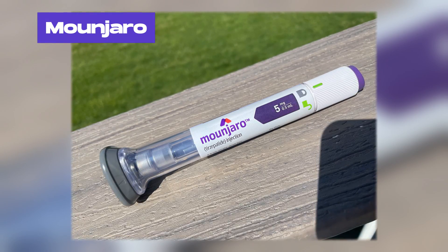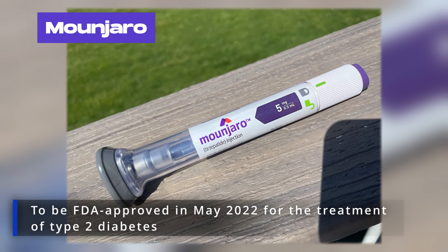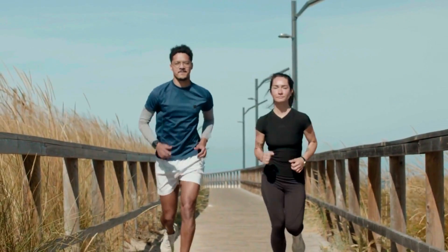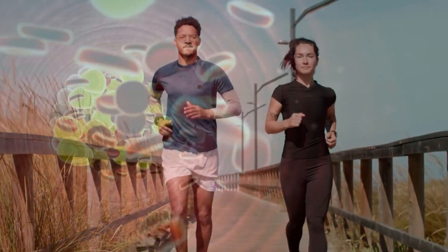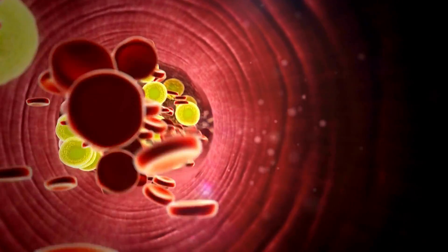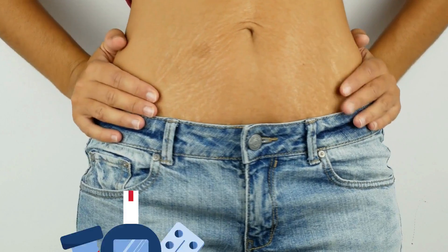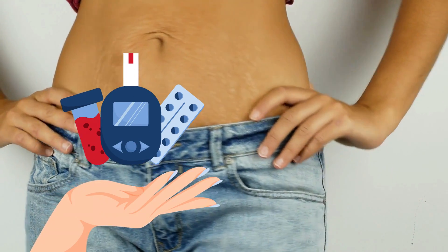Monjaro is the latest diabetes drug to be FDA-approved in May 2022 for the treatment of type 2 diabetes. Used along with physical exercise and diet, the medicine significantly helps lower blood glucose levels, helps people lose weight, and reduces the risks of diabetes-related health complications.